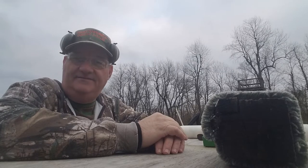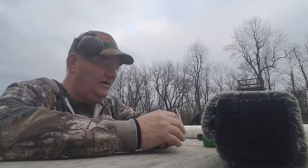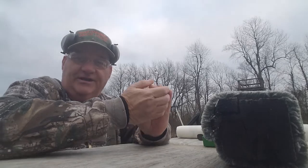How y'all doing this afternoon? This is your buddy George Jones over here at the Bergen Gun Range with my next installment on used guns.